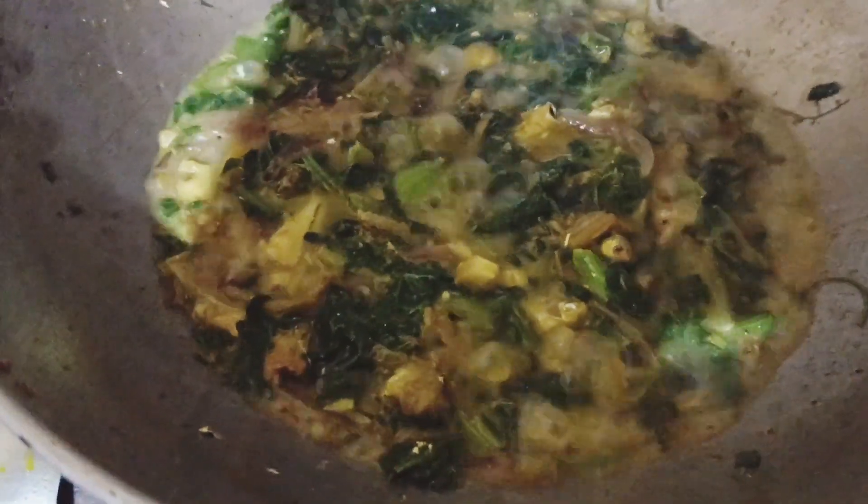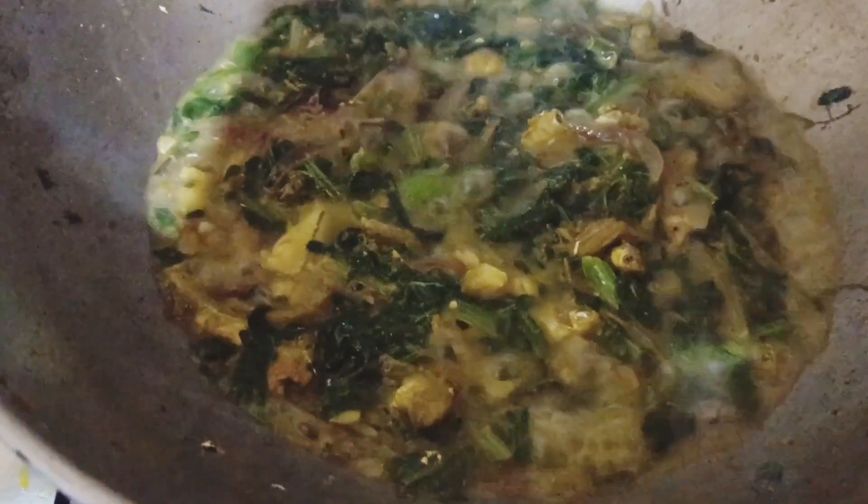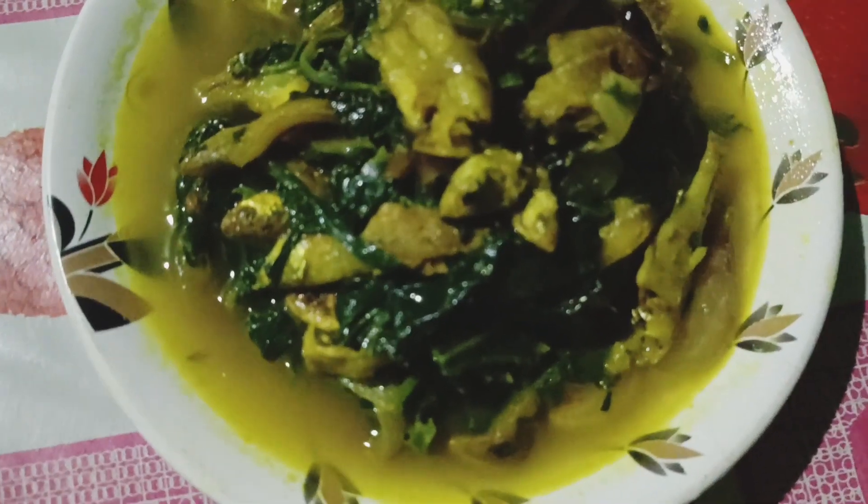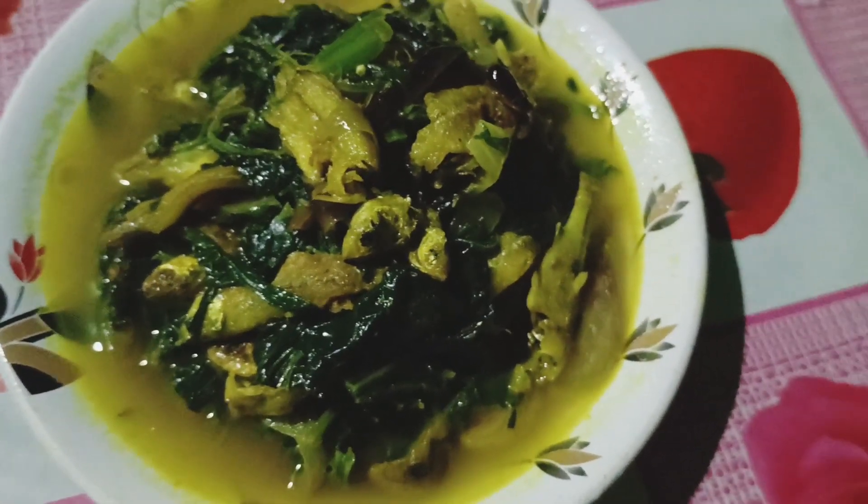You can also use the honey in the pot. If you prefer the honey, you can also use the honey in the pot.